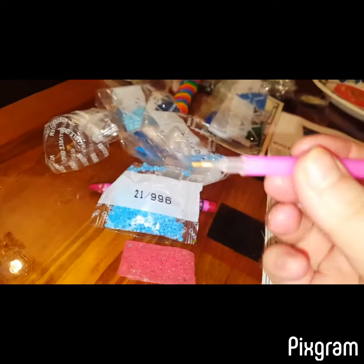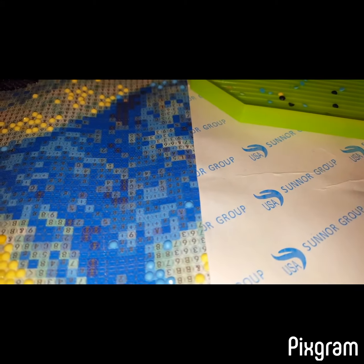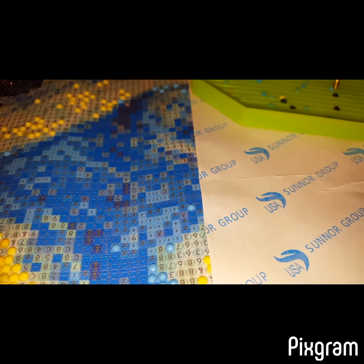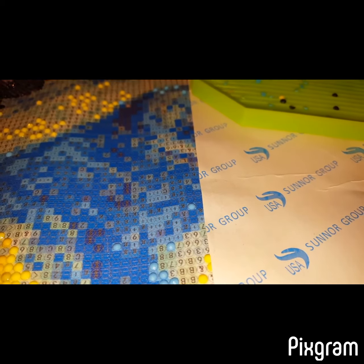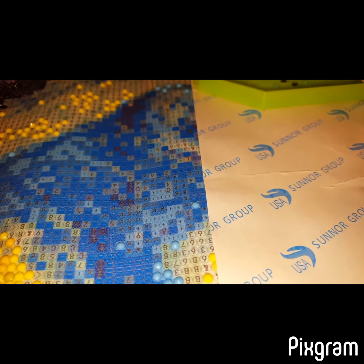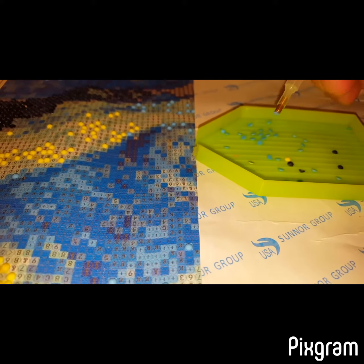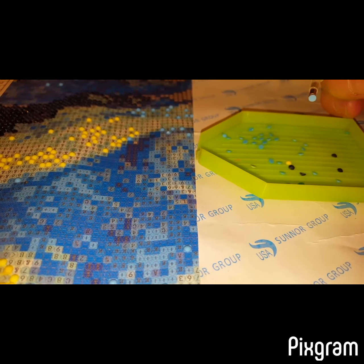Then you use this little pen-like thing — you stick it in here to make it sticky, and then you find the right colored gem. Make sure it's flipped over. See, it's stuck on there — the pink stuff makes it stick, and this one goes on the plus sign.